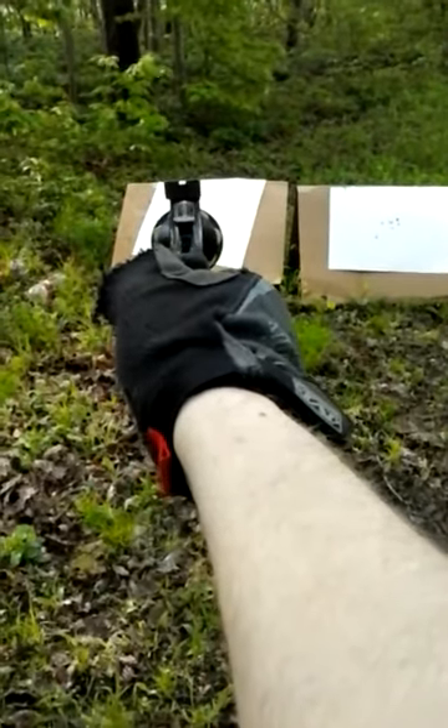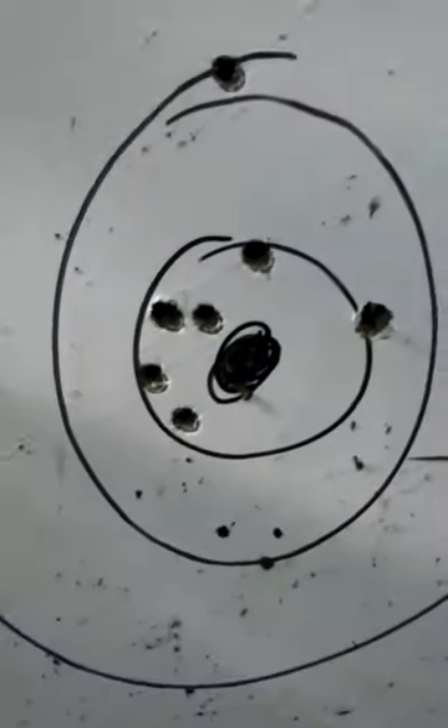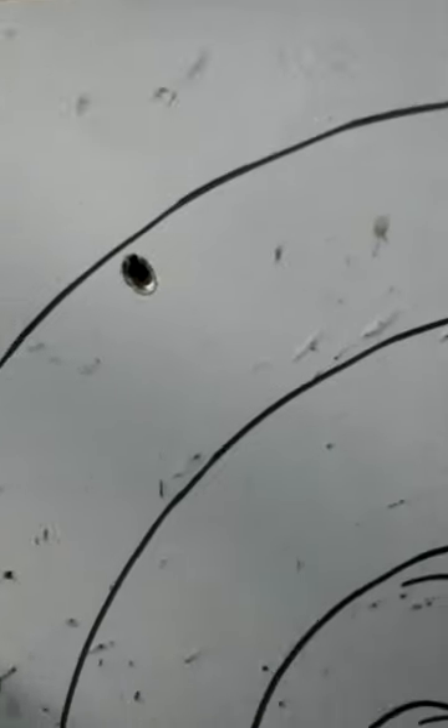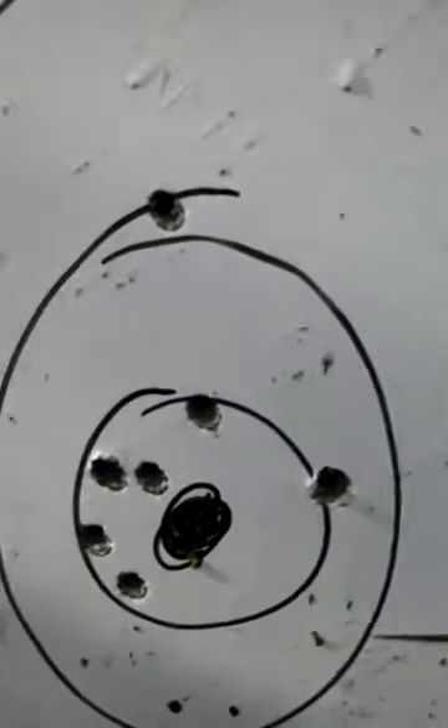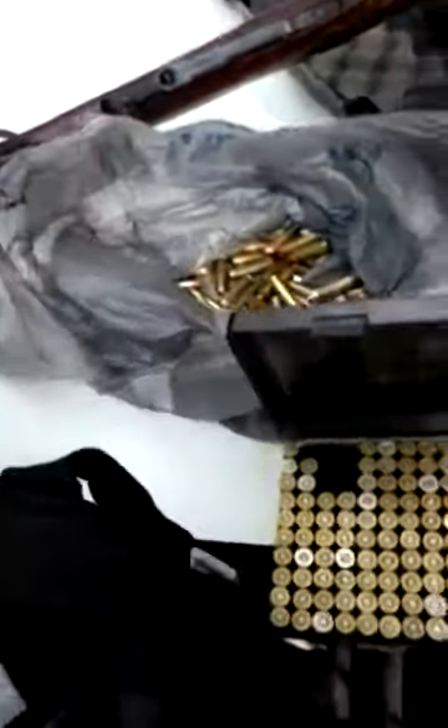Let's take a look — that's pretty accurate. For the 125 grain bullets, we're using 4.9 grains of HP38 with Winchester primers. Now let's walk back to the truck and go over everything.